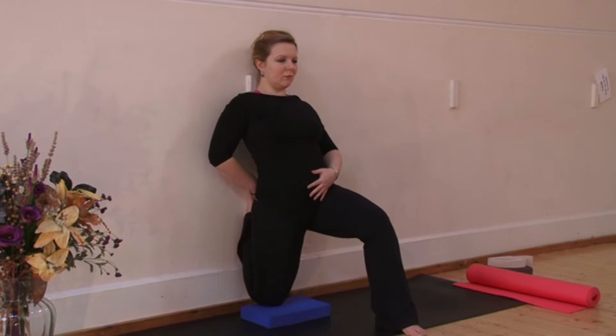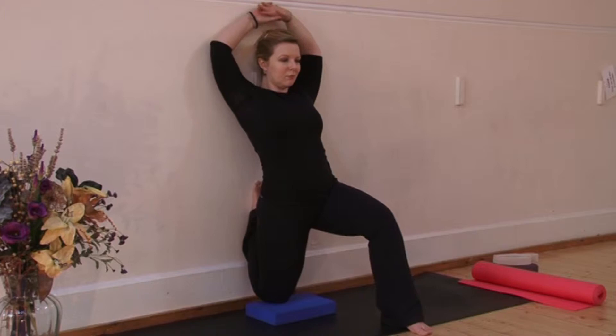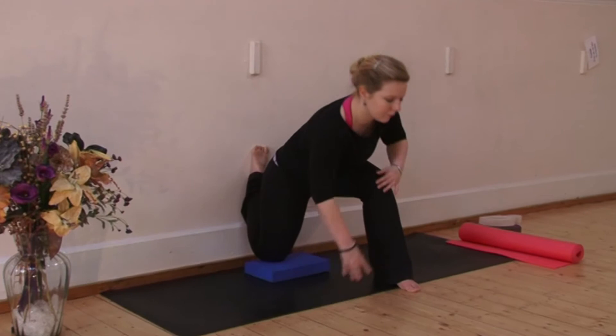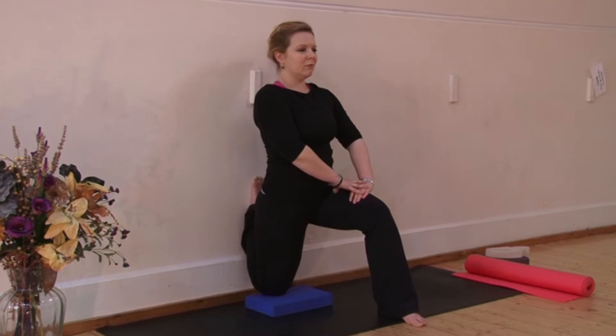If you've more flexibility, you can bring your arms over your head, but happily keep them rested on the thigh. Or if this feels really strong, it's really fine just to keep the hands down on the mat. Bring your awareness to your breath, sending full, long, deep breaths into that stretch.